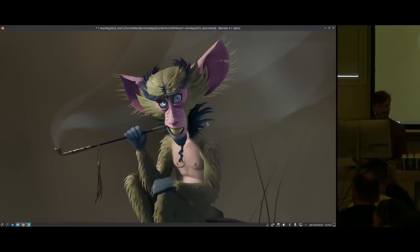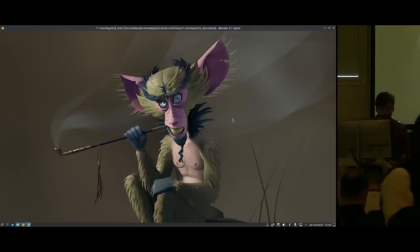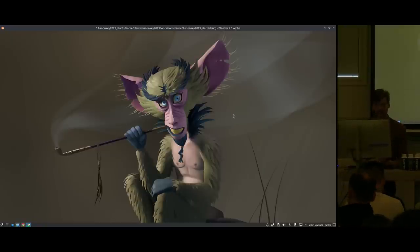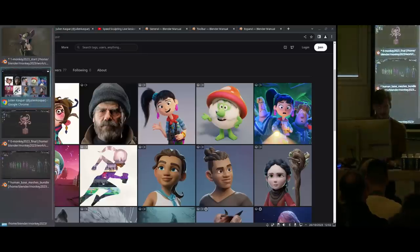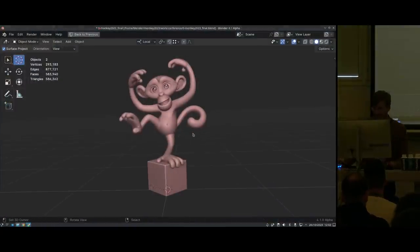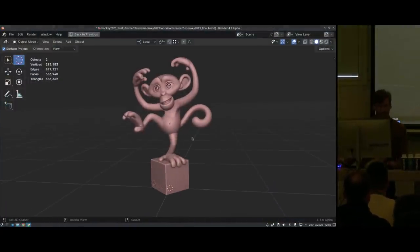Thanks for coming, everyone. I'm Julian Kasper, by the way. I'm a 3D artist, character artist at the Blender Studio. And finally I get to do another little sculpting live session — it's been actually a while. I actually did this now the second time, so I have a little bit of a track record for sculpting monkeys. This was like the redesign for the Suzanne Awards, which was a lot of fun.